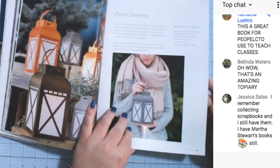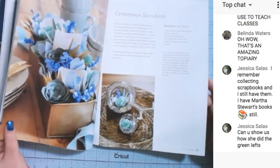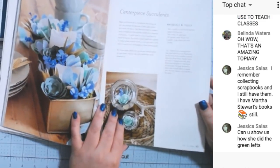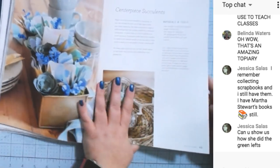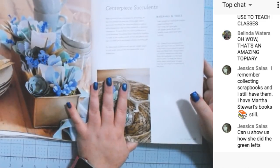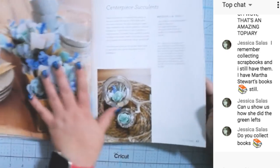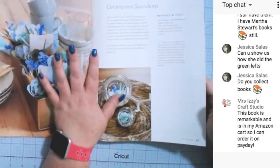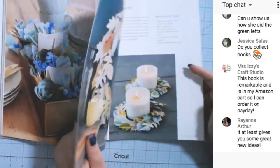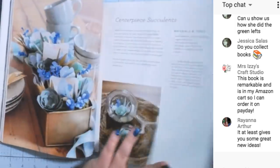Lanterns — really pretty. Centerpiece of succulents. I think this would be fun to have if you're like me and don't always know what to make. You could go through this book and do project by project — maybe do one a week. You can go to the back to the shopping list, make sure you have everything needed for that project, and work on it. That is really pretty.